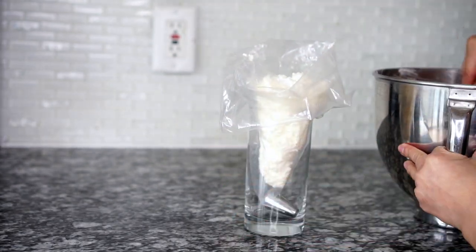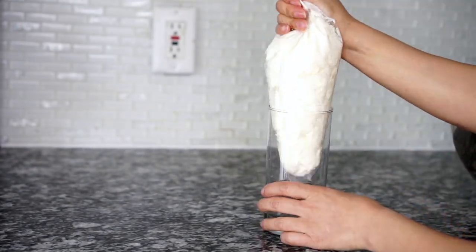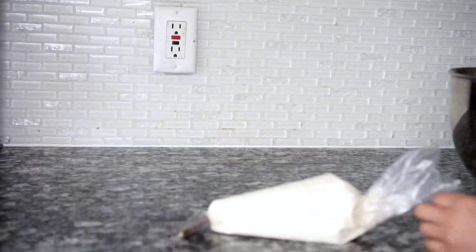It has been 20 minutes. Now I'm transferring my coconut filling into a piping bag and I'm going to start piping into my shells that are ready.